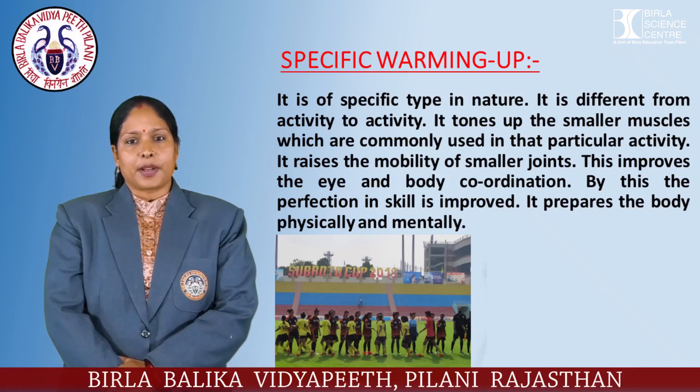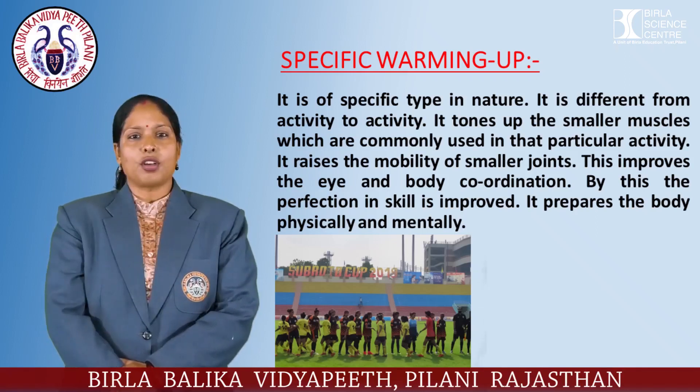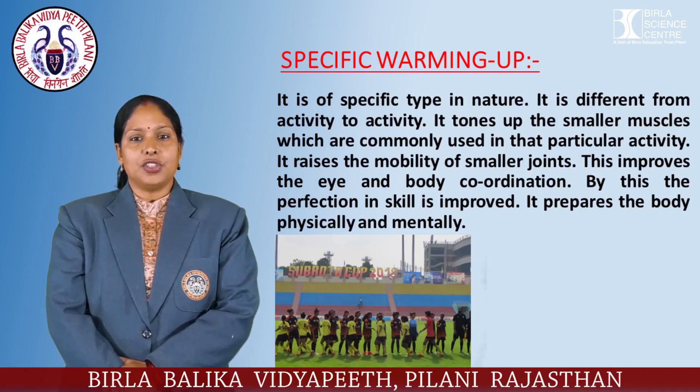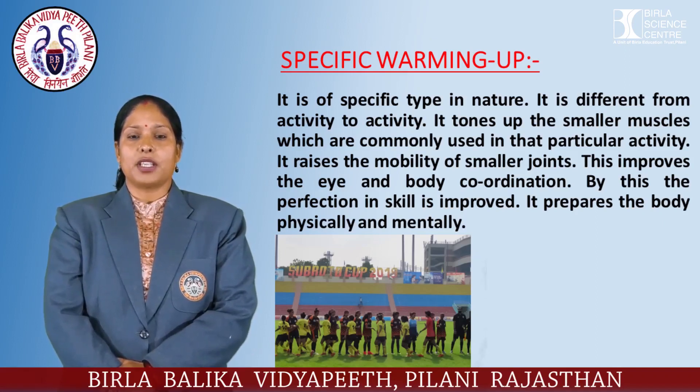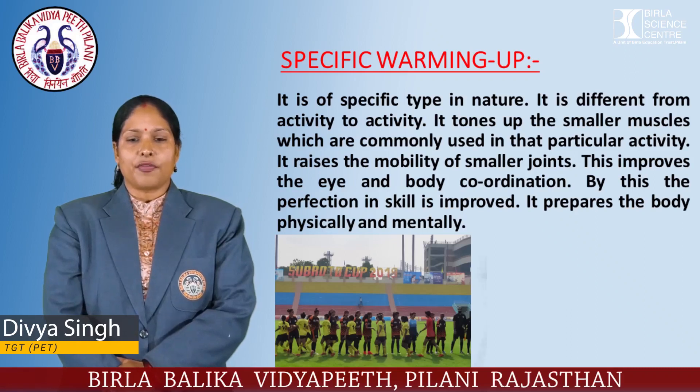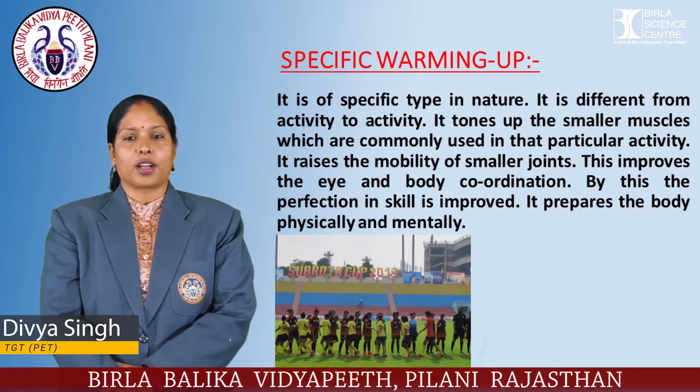Specific warming up actually prepares the body both physically and mentally. The importance of warming up and cool down: it is essential to warm up and cool down before and after any physical activity. The warm-up and cool down can prevent injury and enhance the performance of the player, and they should be part of every session of the training program. Thank you.